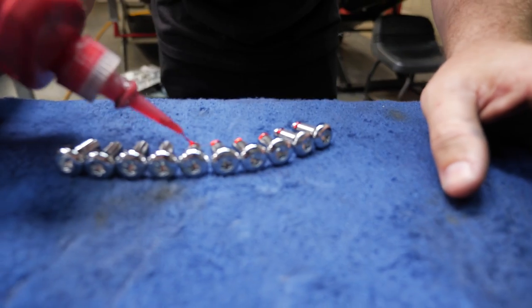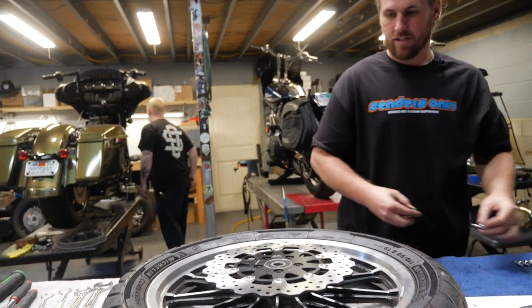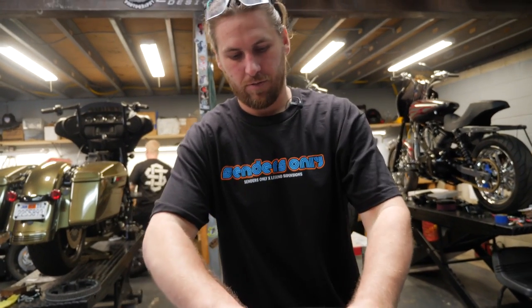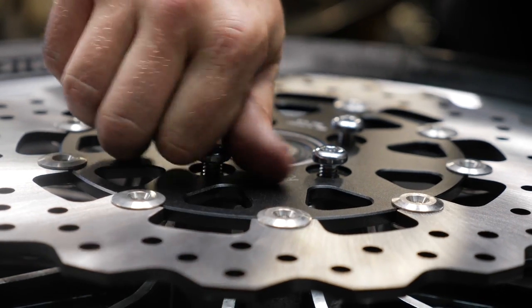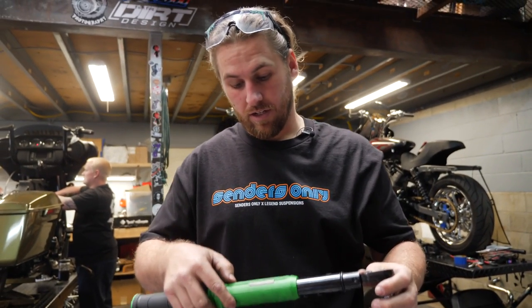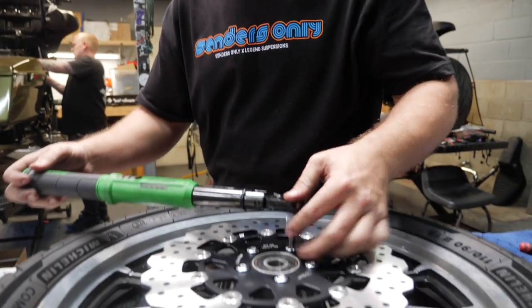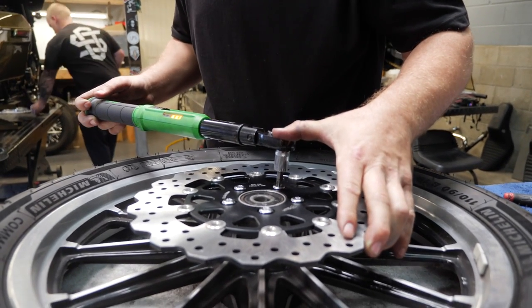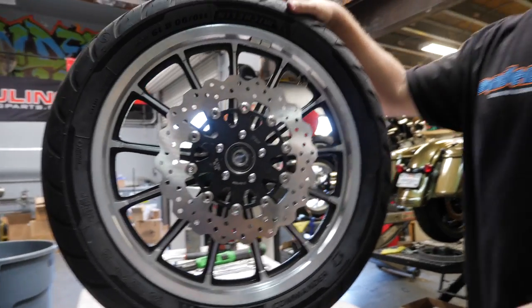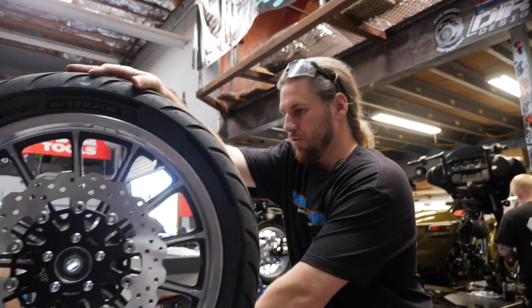We're going to go ahead and get a dab of Loctite on these bolts before install. Now we're going to go ahead and get all these bolts installed — everything should be going in very clean if you got yourself good threads. Everything's ready to get torqued down. We'll go ahead and get everything torqued down at 20 foot-pounds in a crisscross pattern. Just for aesthetics, we're going to match these rotors up on both sides and make sure we got both the logos matching.